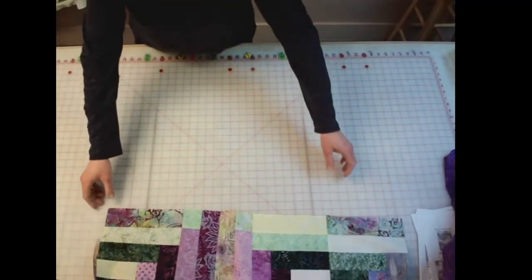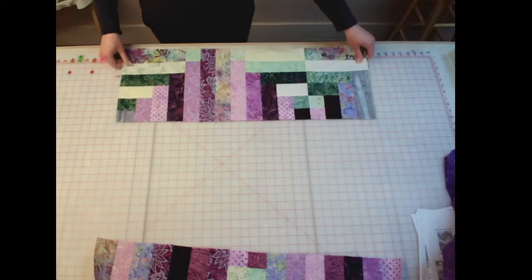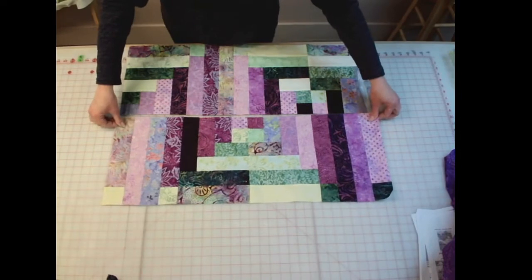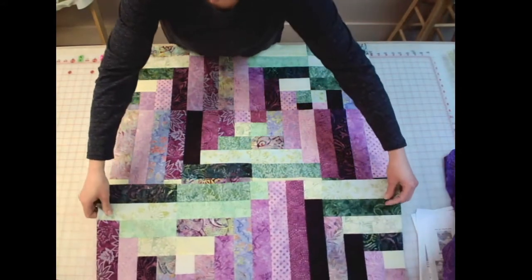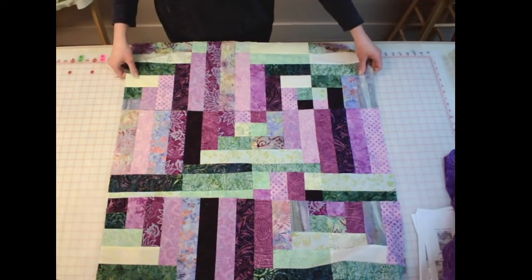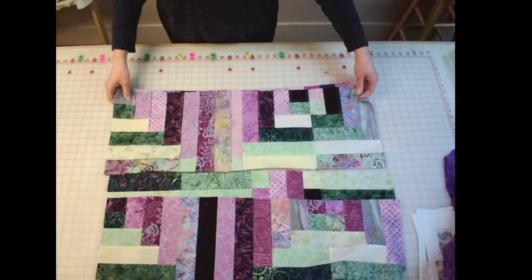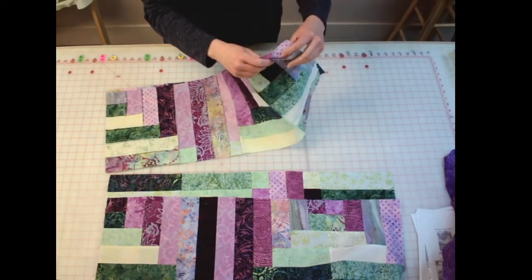I'm going to switch here and we should have all of our rows done now. I'm going to lay my rows out — there's the first row and the second row, third row, and the fourth row is right here. All I'm going to do is the same thing I was doing with the blocks — it's just a really long block. And if your quilt is bigger, then it's an even longer block.